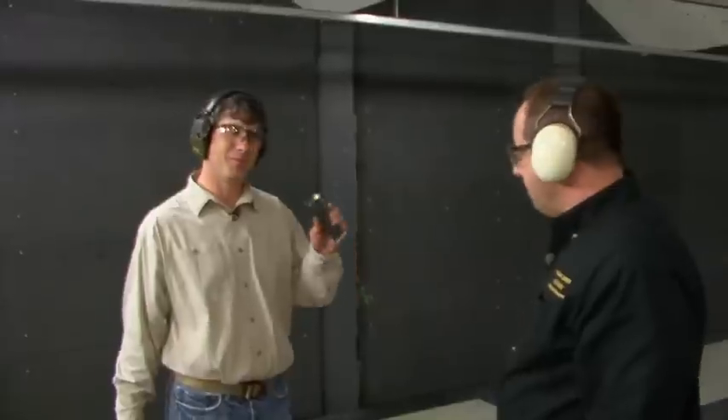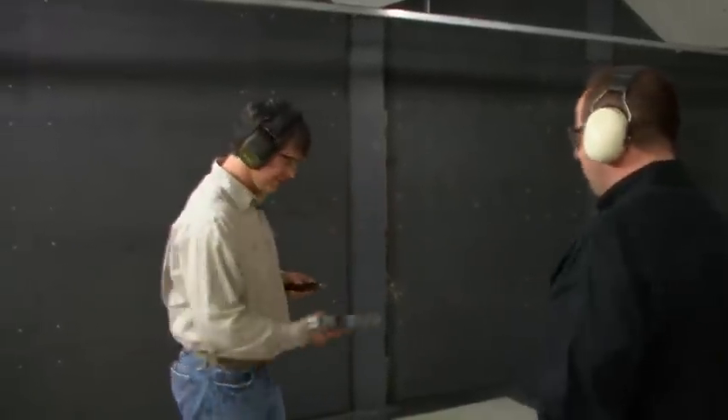Very nice. The .44 Magnum — everyone knows that's a powerful round. But I've got to shoot the big .50. The .50 AE.